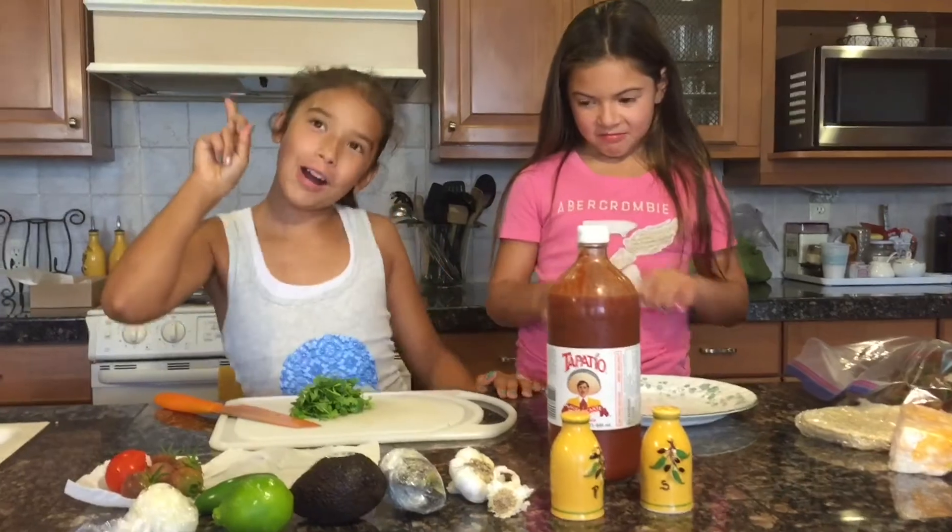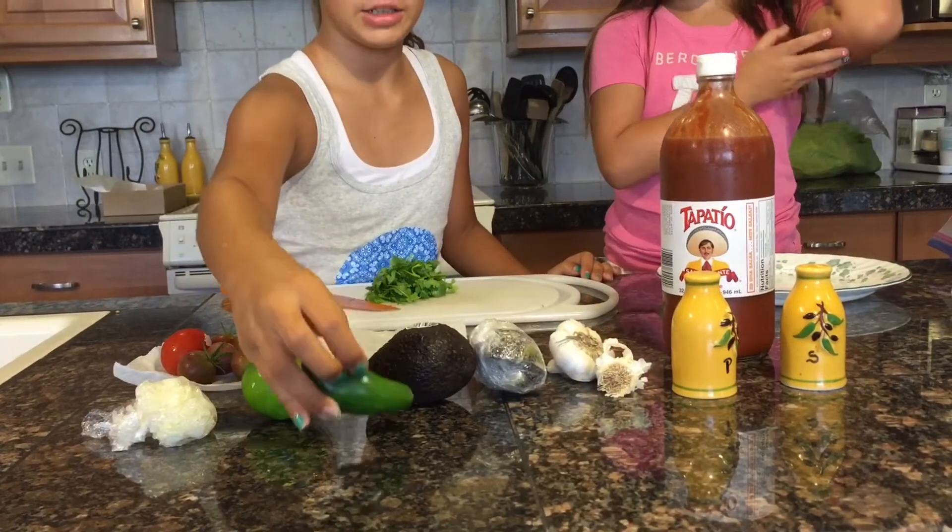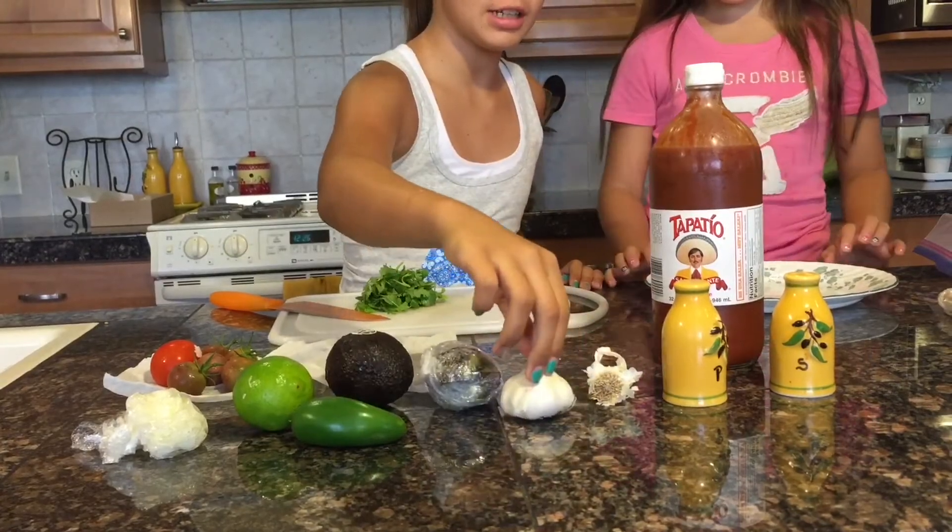So the things you'll be needing for your guacamole: lime, jalapeno, avocado, garlic, salt and pepper.